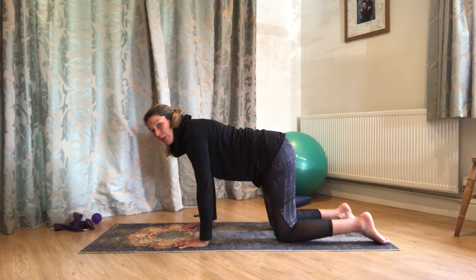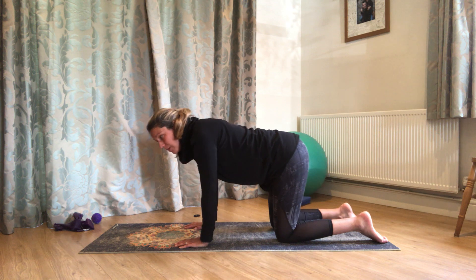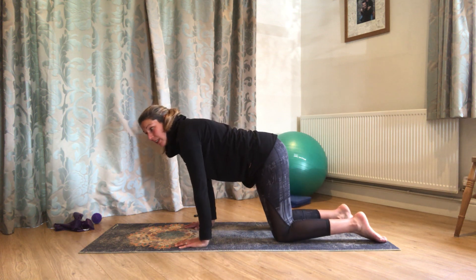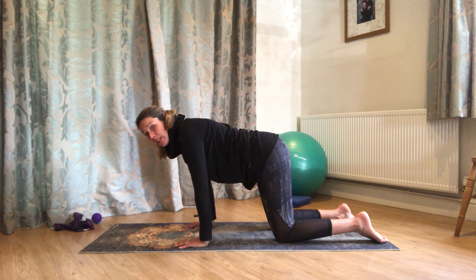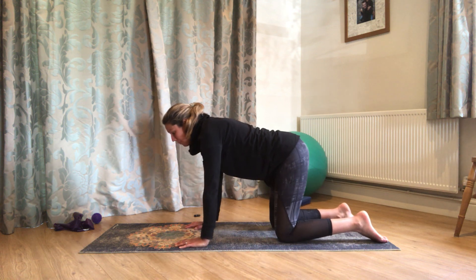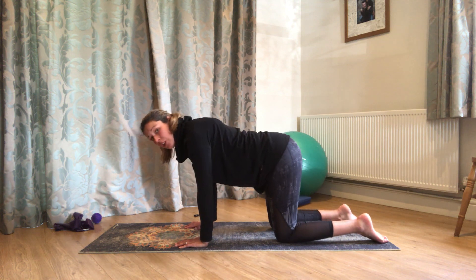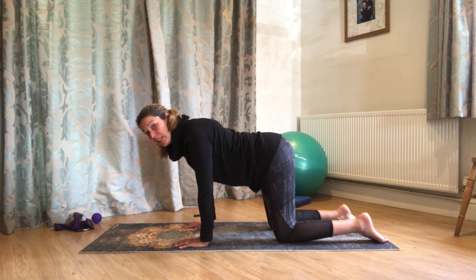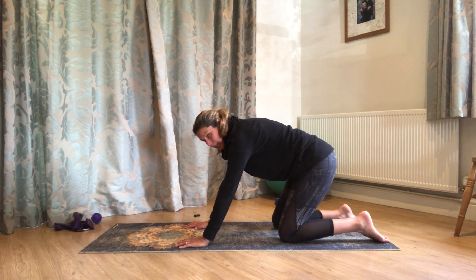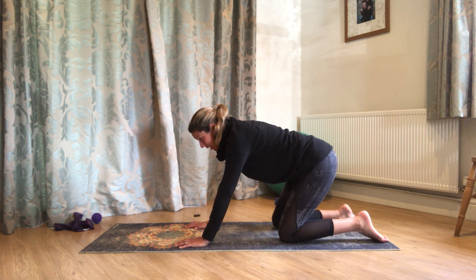Then we're just going to think about making a little circle above our hands and our knees. The back is staying in the same sort of alignment — just moving the whole body forwards, across and around. We're just working through those shoulders and hips a little bit. All the time, shoulders gently drawing away from the ears. You want that nice length through the back of your neck — that feeling of the back of the neck coming up towards the ceiling, so it stays in line with the rest of your spine.